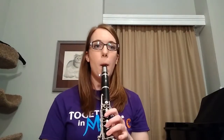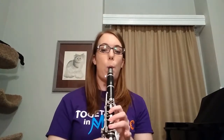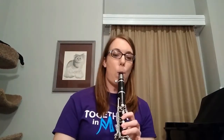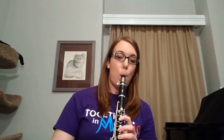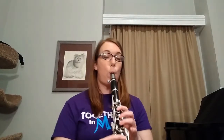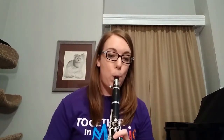For this next example I'm going to play you, I want you to see if you can guess what movie this is from. If you guessed Star Wars, you are right!